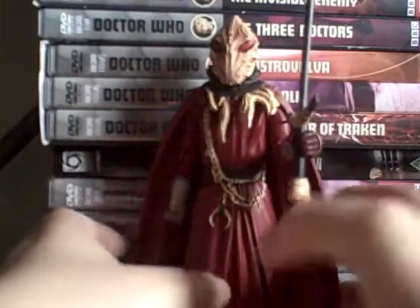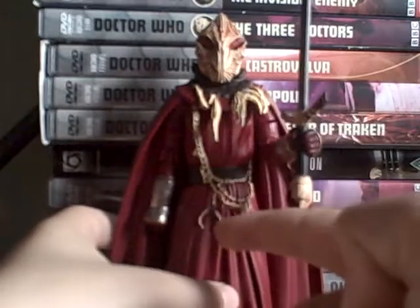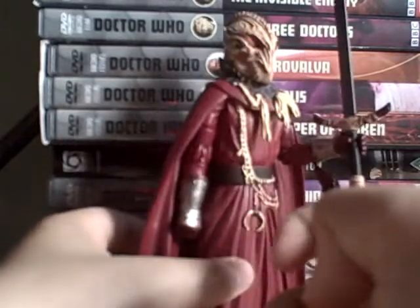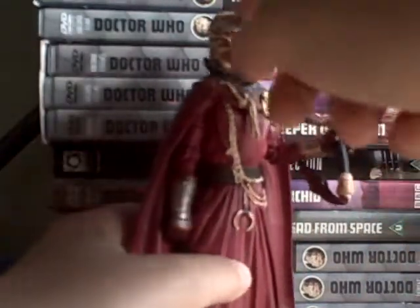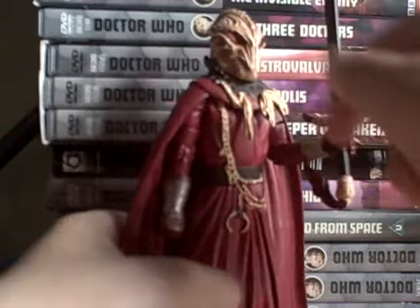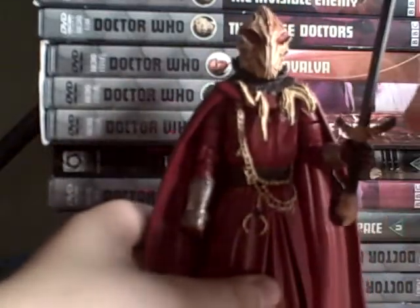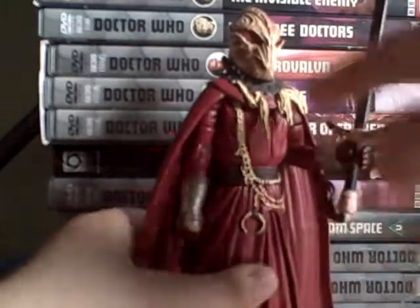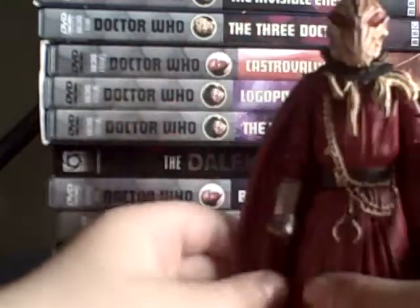Hello and welcome to another figure review. Today I am reviewing the Sigurax warrior. I have two of these and the Sigurax leader. Basically this is a kitbash because the leader is just the same but without the helmet bit and without a sword — he comes with a staff and a whip instead.